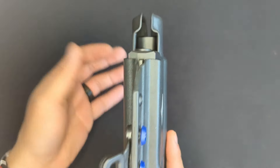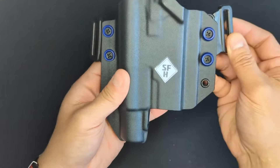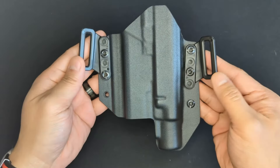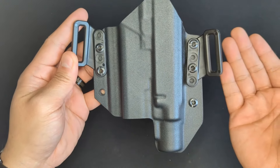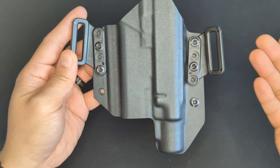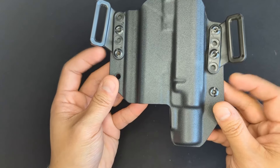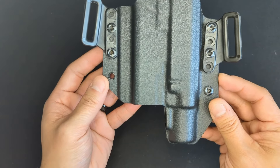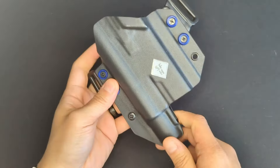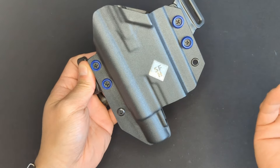The last thing is the range of adjustment for cant or carry angle. There are only three holes on one side and two on the other, which means I cannot get this to ride as canted as I'd like. This made adjusting to the holster and practicing a little bit harder than necessary, since I had to reprogram my brain to deal with the more vertical carry. I really wish this had at least one more level of adjustment on either side.